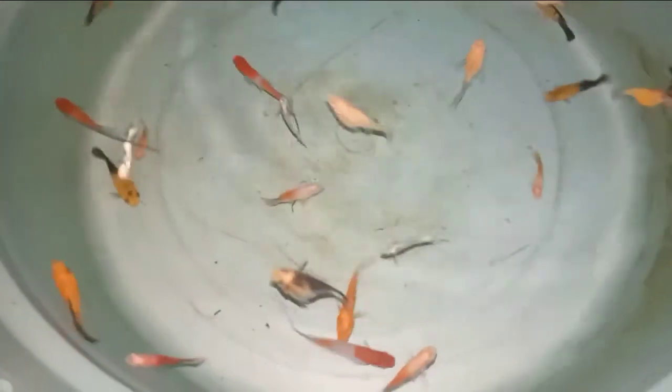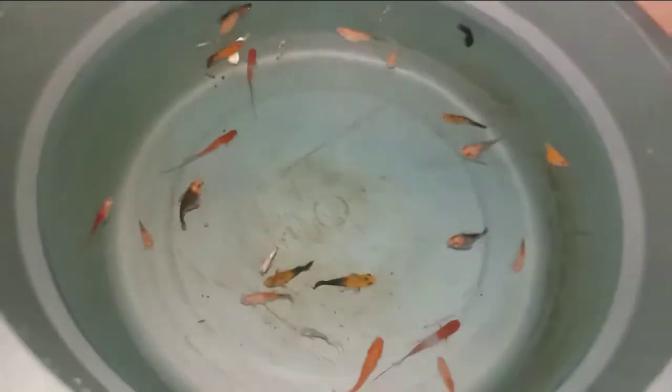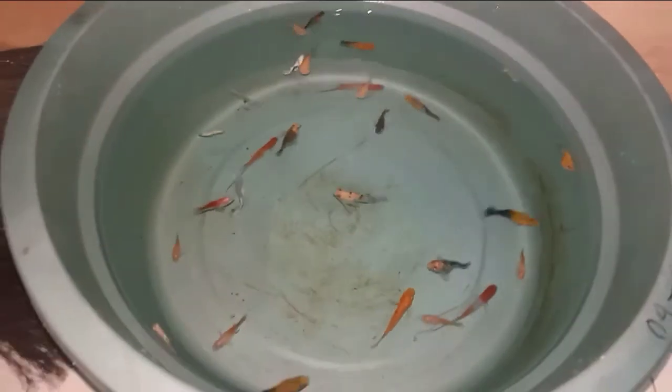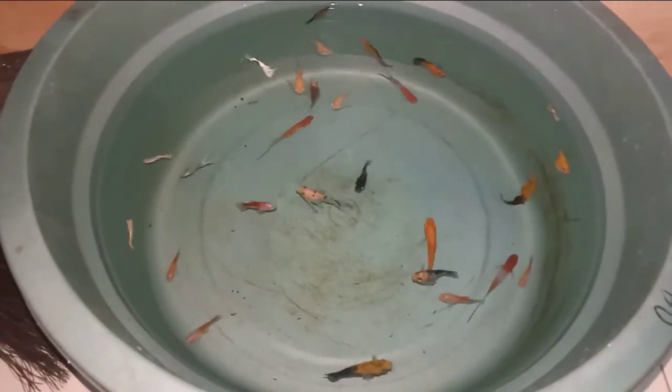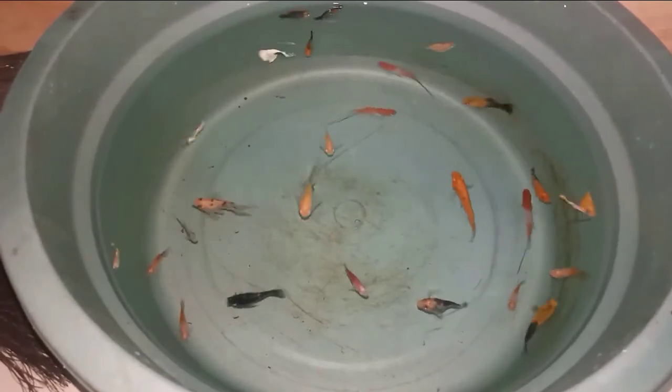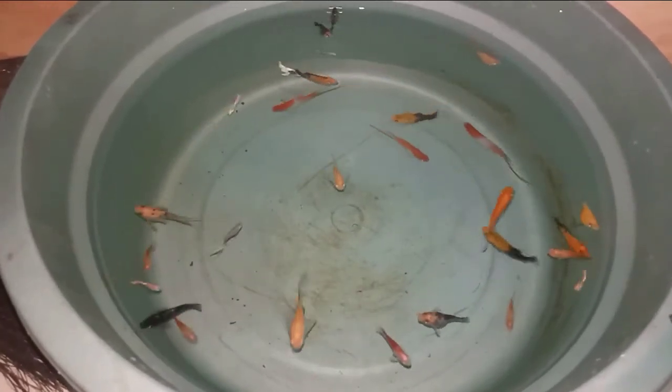Resiko terbesar kematian dalam pengiriman ikan guppy, ikan moli, dan ikan platy itu ada ketika ikan buang kotoran di dalam pengiriman. Jadi untuk mengantisipasi hal itu, yang harus dilakukan adalah dengan cara dipuasakan selama 24 jam.